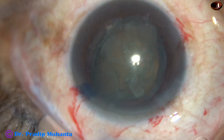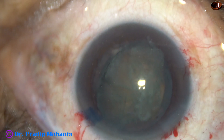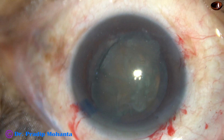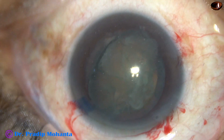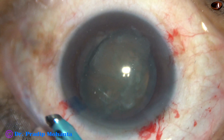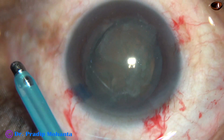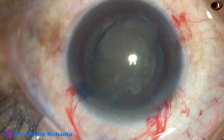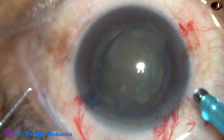Now, visco is injected. And no attempt is made to push the nucleus back into the capsular bag. This lens is just like an idli, which is a famous South Indian breakfast. And we just have to eat this idli in this position.